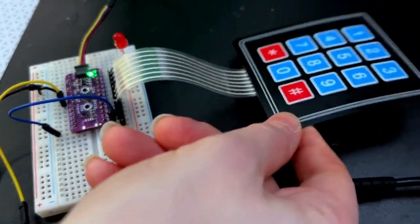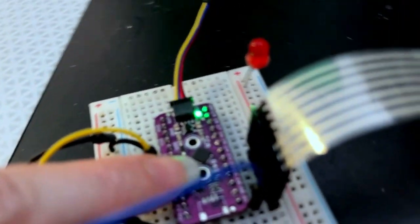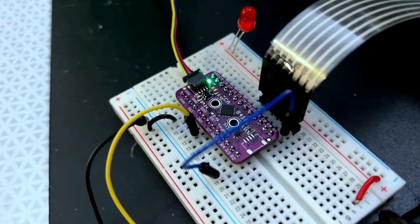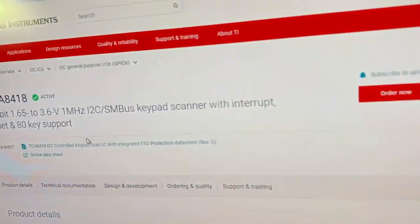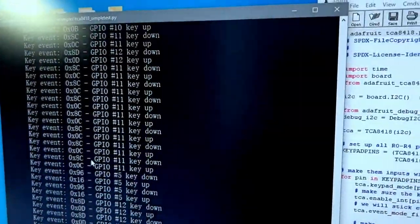Lady Ada, what is this? I'm testing out a breakout I designed for the TCA8418. It's a GPIO and keypad to I2C expander. It can do up to 80 keys. I've got a 3x4 keypad hooked up here — I can press buttons. Here's the page on ti.com if you're interested and want to read more about it. And here is the output of my Python code.